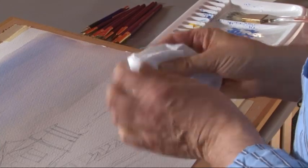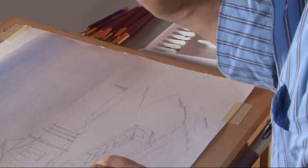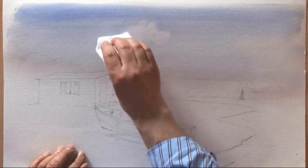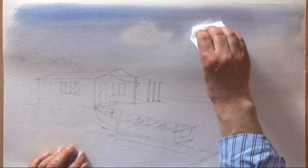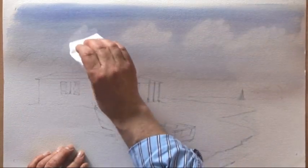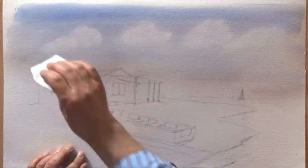Then, with some kitchen towel — this is going to be a very, very simple sky. We just remove some clouds with a pad of kitchen towel, patting over the surface to remove the paint from the paper. Nothing too complicated, just a line of clouds across the painting. And that's all you have to do for the sky.